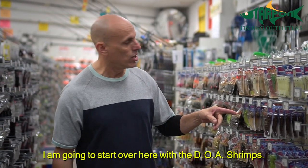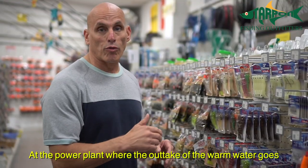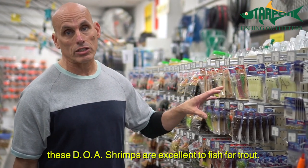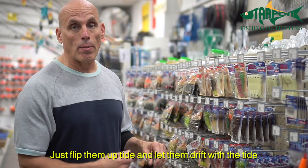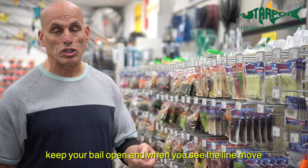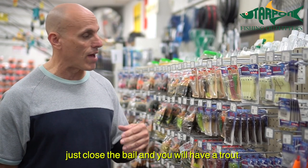I'm going to start over here with the DOA shrimps. Over at the power plant where the outtake of the warm water goes, these DOA shrimps are excellent to fish for trout. You just flip them up tide, let them drift with the tide, keep your bail open, and when you see the line move, just close the bail and you'll have a trout.